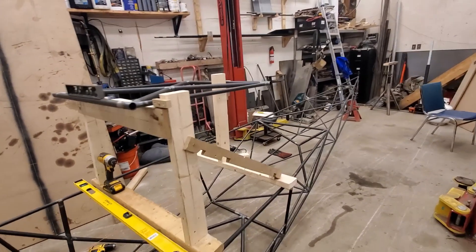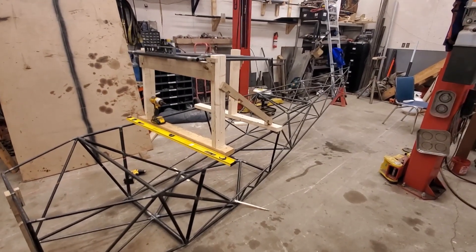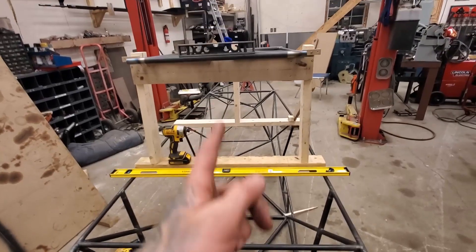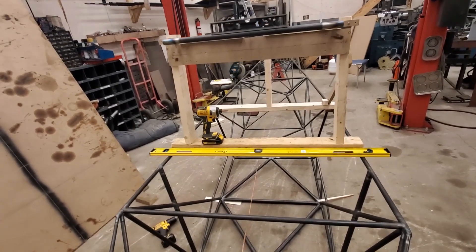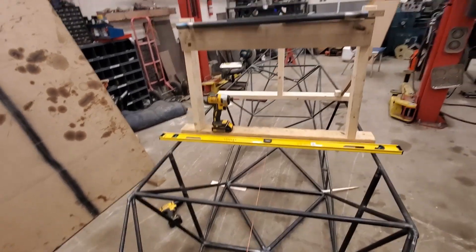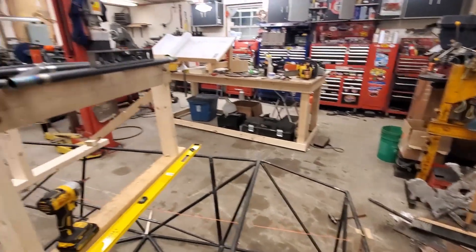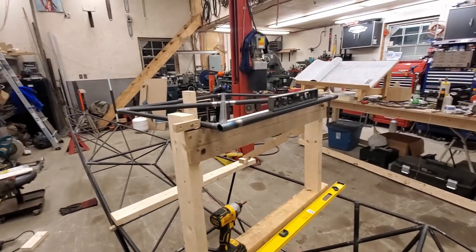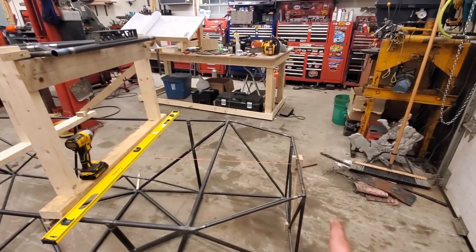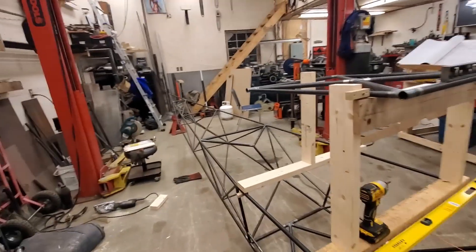Step one: get your fuselage on the ground — it's the easiest place to work on for height — and get it leveled up in both directions. Get it leveled up on your datum line, make sure your datum is leveled, and side to side is pretty easy, just level it off the firewall. The firewall is probably the most important, just where your engine gets bolted on. Three main important things on a plane: engine pointing where you want it, wings following along with the engine, and tail following along with the wing. Accomplish that and you should be good.